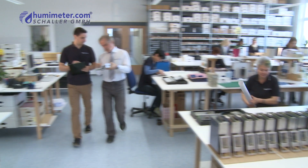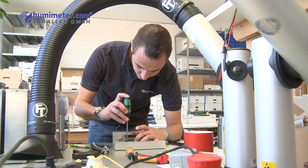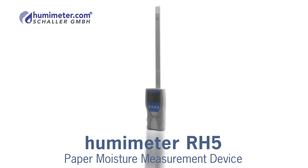The company Schaller has been developing and producing professional measurement devices for determining material moisture for over 15 years. The Humameter RH5 is a device for measuring the moisture content of paper and has a blade sensor for determining the relative humidity in paper and cardboard.